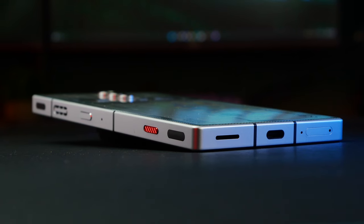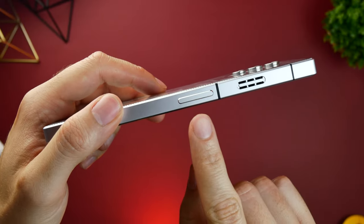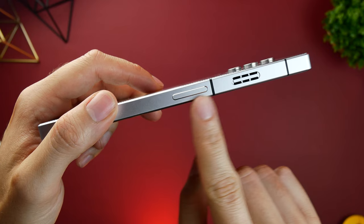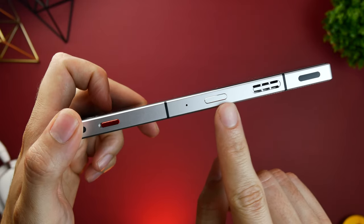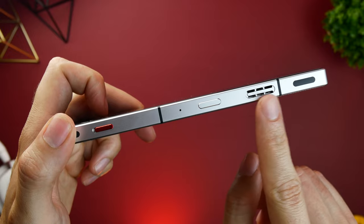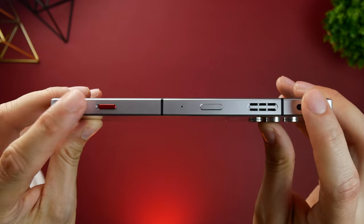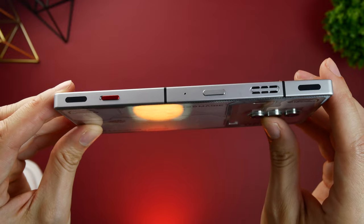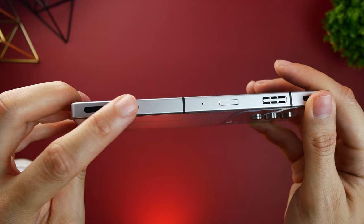Most of the noteworthy features relate to the controls on the sides of the phone. On the left side we have the well-positioned volume adjustment buttons and an intake vent for the cooling fan. On the right side we have the little tactile power button, an exhaust vent for the cooling fan, the Red Magic gaming triggers, and a little red switch used to enter the Red Magic game space.